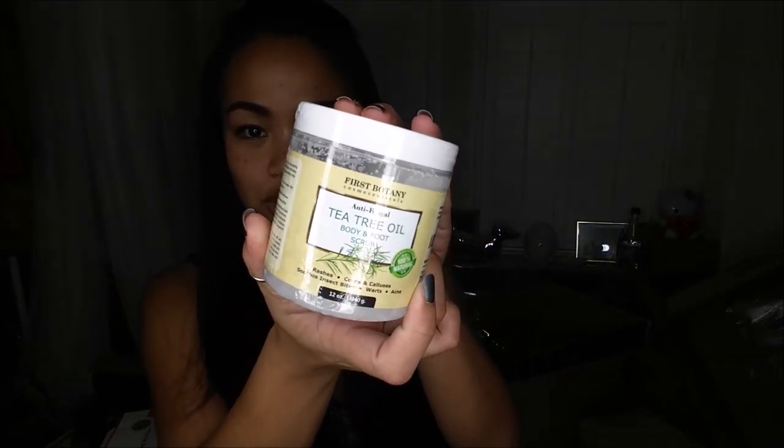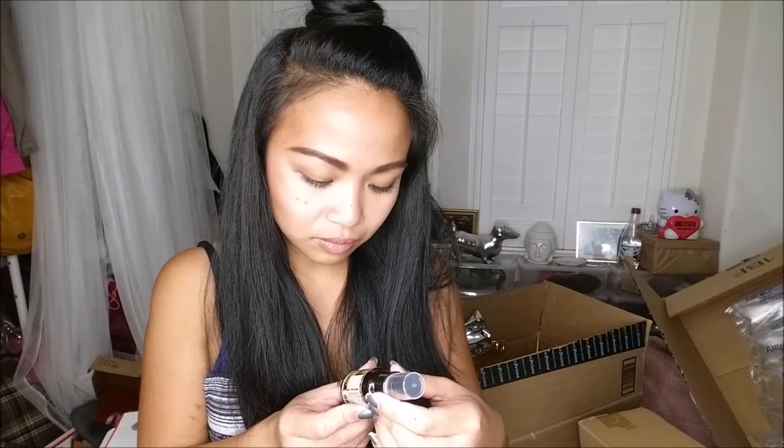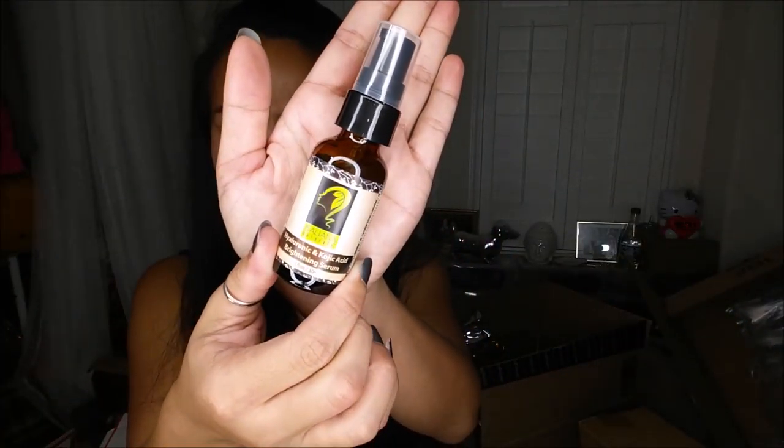I have here a car cling sunshade — little shades to put in your car when it gets hot. I have here a tea tree oil body and foot scrub from First Botany, which I'm super excited about — you know me and body scrubs. This is a hyaluronic acid brightening serum.